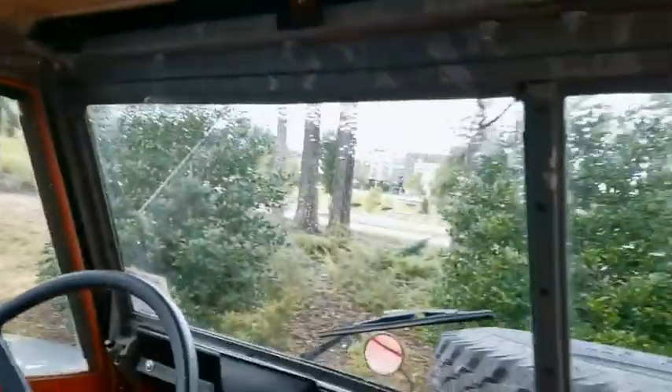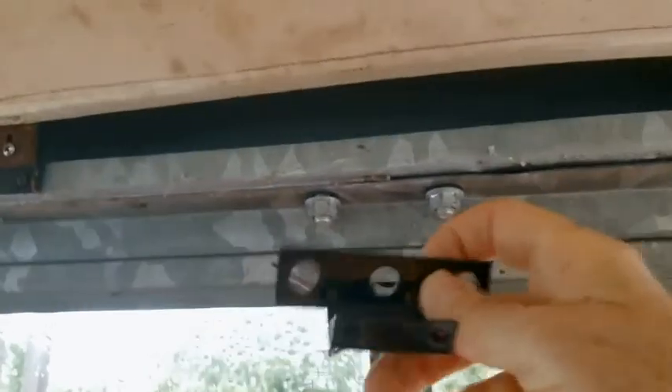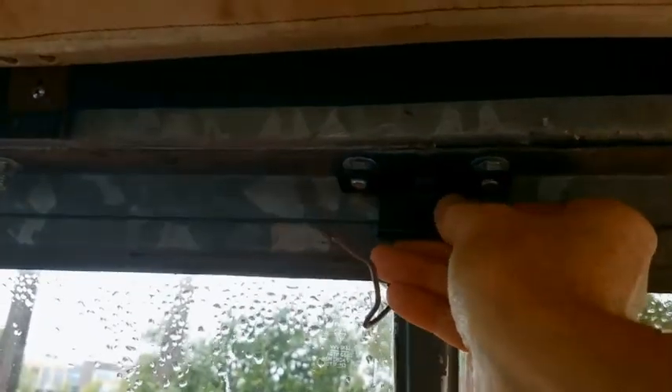Today I am installing an interior mirror in my 1970 Series 2A Land Rover. Here's the mirror — it's an aftermarket mirror. It's very important that you also have the bracket; this is a special bracket for mounting the mirror, and it costs about as much as the mirror. There are bolts along the top of the roof, and these two bolts take a 9/16 inch socket. The special bracket fits right on here.